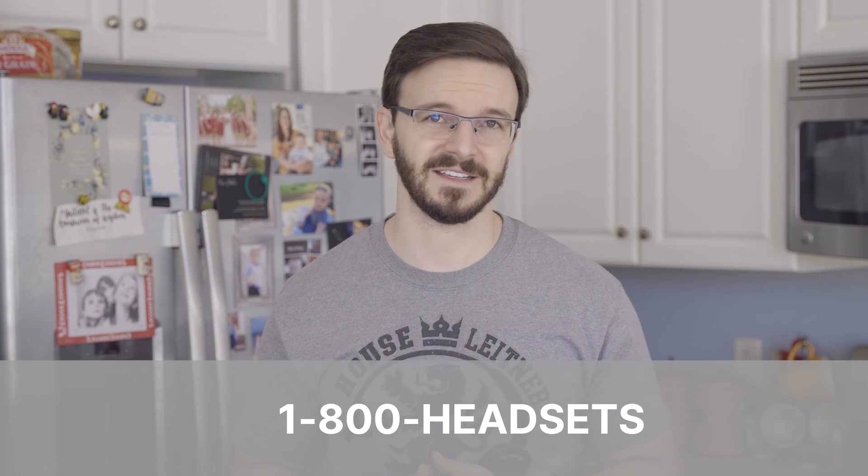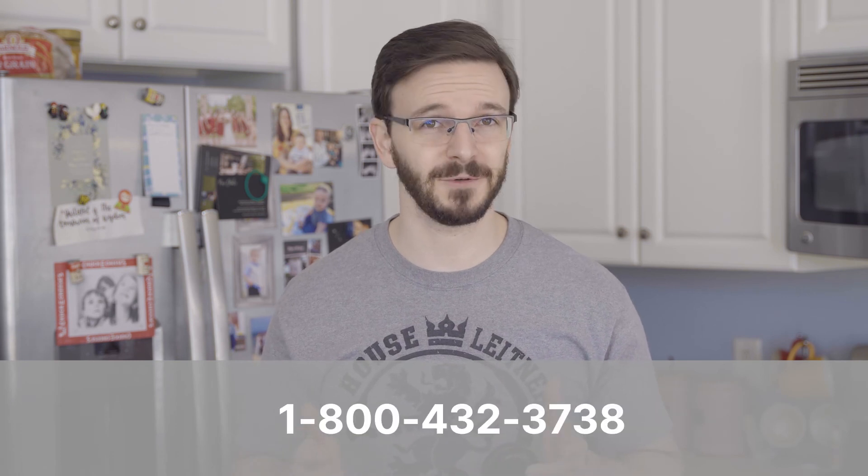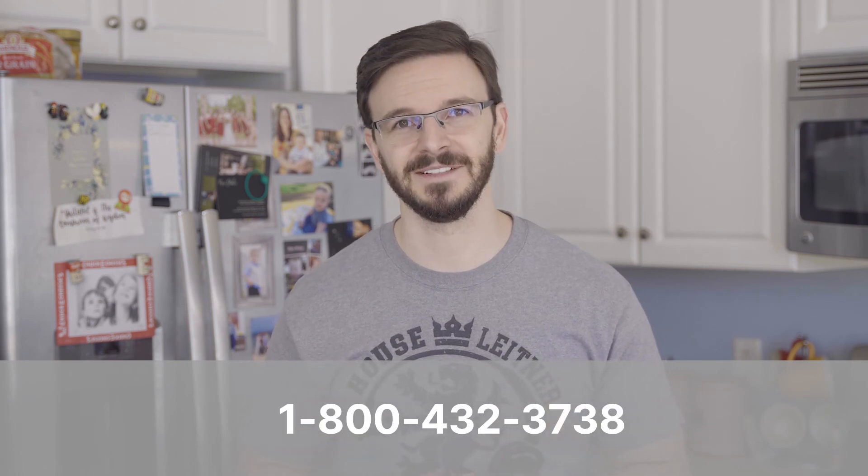And of course, if you have any other questions or you need any other help at all, always feel free to give us a call at 1-800-HEADSETS, where any one of our headset advisors would be more than happy to help you. Thanks for watching, and we'll see you next time. Bye for now.